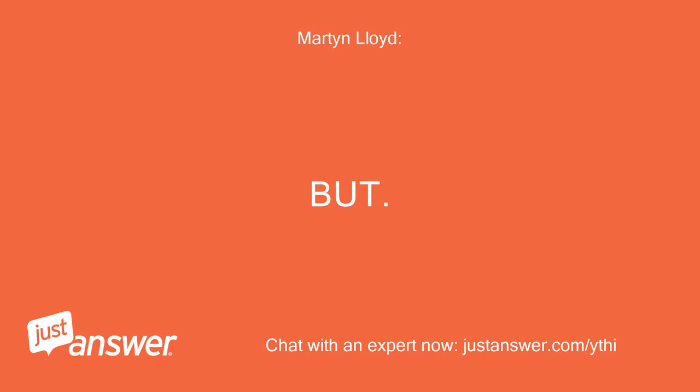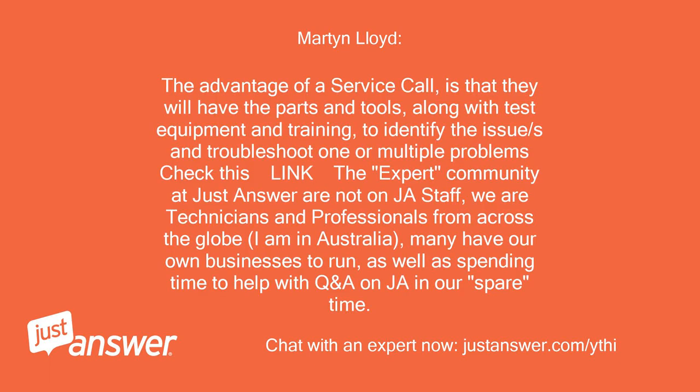The advantage of a service call is that they will have the parts and tools, along with test equipment and training, to identify and troubleshoot one or multiple problems.